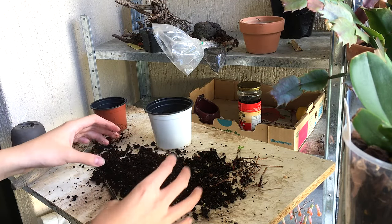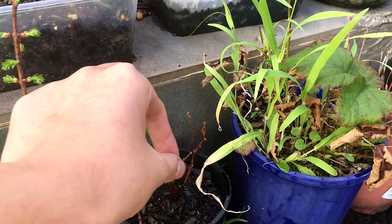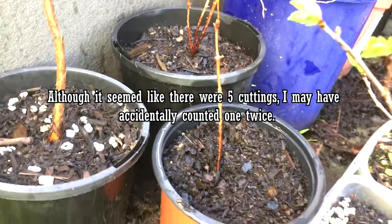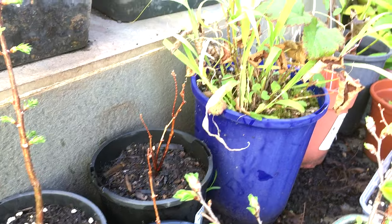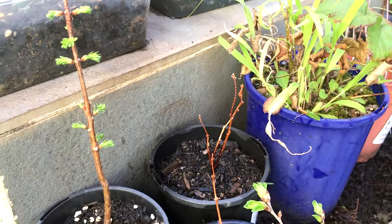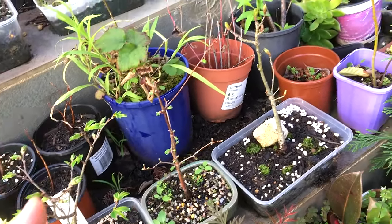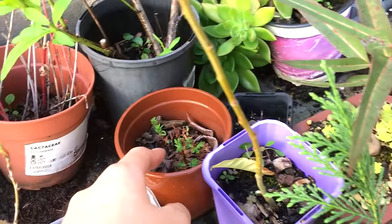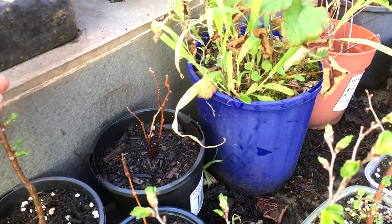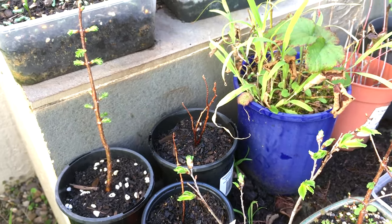I'm just going to pot these up and show you what the product looks like. I planted three as a clump and one by itself. After one season of growth, if they do manage to grow — and I feel like they will even though the buds are really small — once they start swelling and you get new foliage you'll probably get something like this. These are two or three year old cuttings. You can also grow from softwood cuttings and they'll do really well too, but I recommend hardwood cuttings because you can pretty much guarantee the plant is going to grow and not just die in fall.